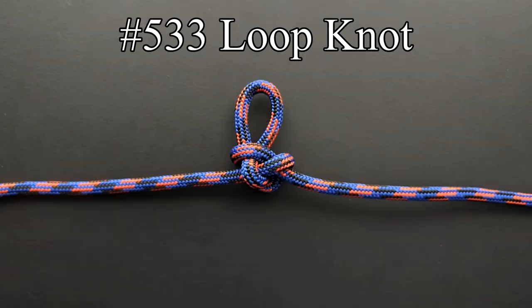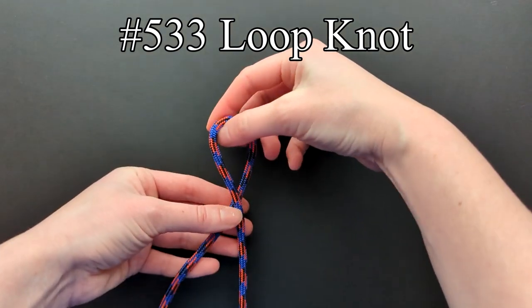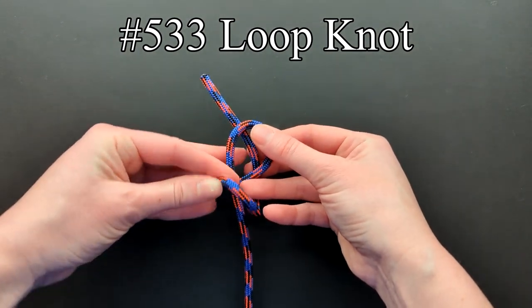The loop knot in entry 533 can be used in the same way as the harness loop, but is more secure and thus a little harder to untie. First make a turn in the bight, and bring the rope behind the turn. The final step is to take the bottom portion over, then under, then over again.